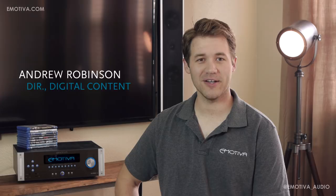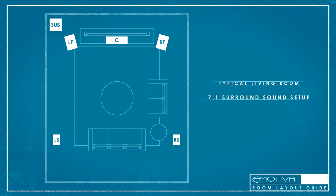Hi, my name is Andrew Robinson, Director of Digital Content for eMotiva Audio. I'd like to welcome you all back to our Home Theater 101 video series, where in this episode we're going to expand the reach of our existing 5.1 channel home theater system into a 7.1 channel home theater system.